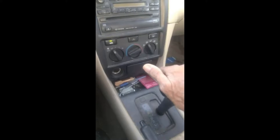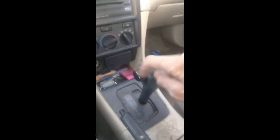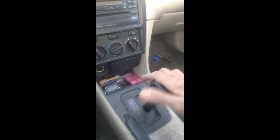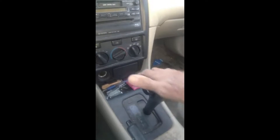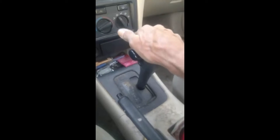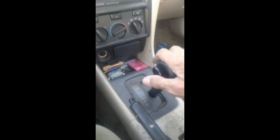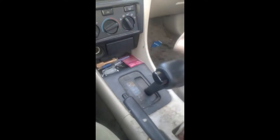So when you're in neutral, without hitting a button, you can put it in drive, or you can push it back into neutral. You can push it all the way down and it won't go anywhere but drive. You can go neutral, drive, neutral, drive. To get it into second, you have to push the button to do it.